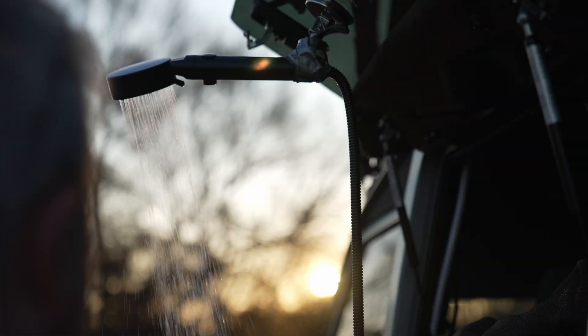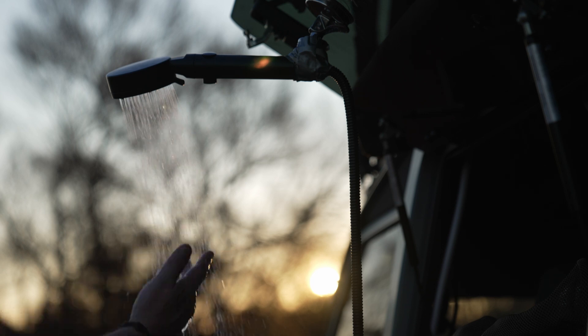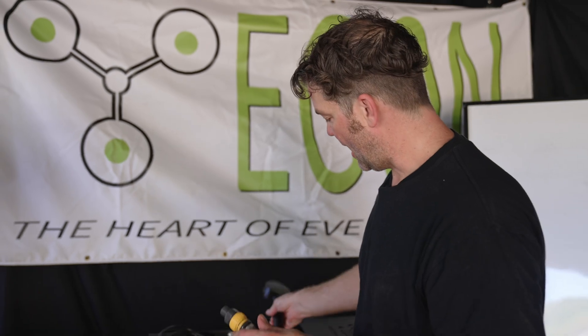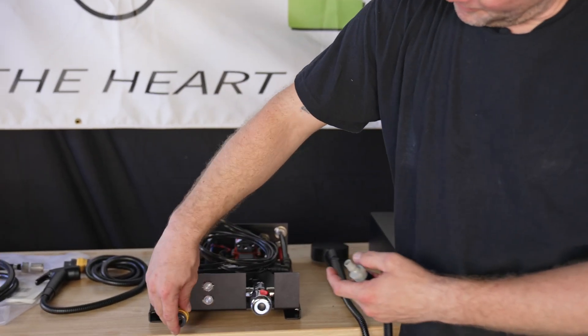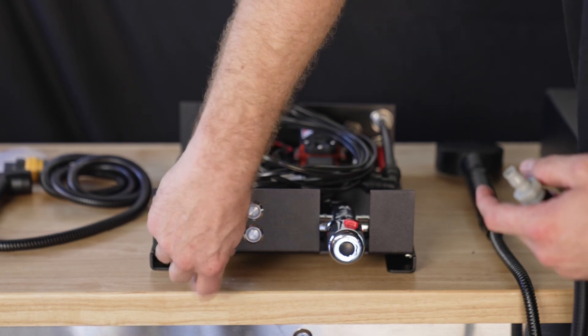So when you have a shower you just get some water over you and you can stop straight away. The pumps have got an inbuilt pressure switch, so they will run, build up pressure, and then stop. They'll only start to run again when you open the valve and the water starts to flow — then the pump will kick back in. So you don't have to constantly go back to your water hub and turn it on and off; the pumps will turn on and off automatically.